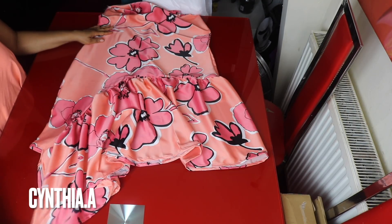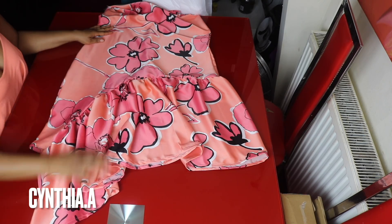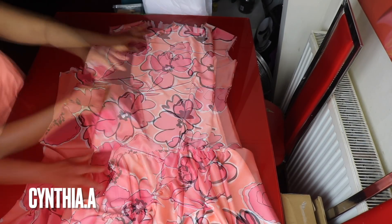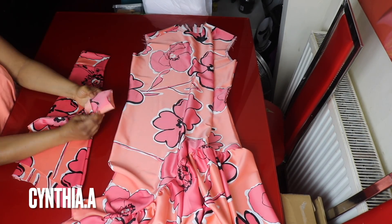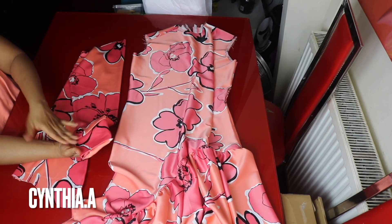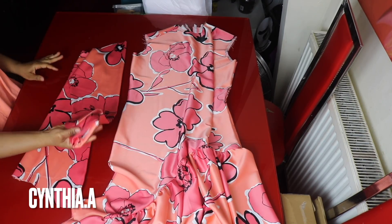This side should be longer and drop down a little more. I've also joined the sleeves together. I added about a two-inch band to the tip of the sleeve — it's optional, you can just leave it, but that's how I want it.